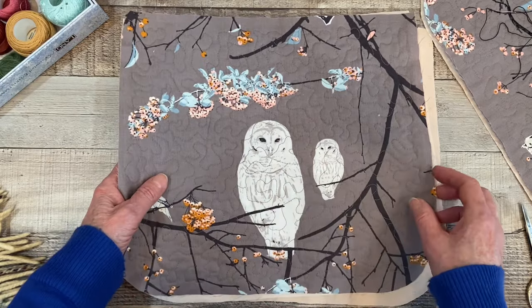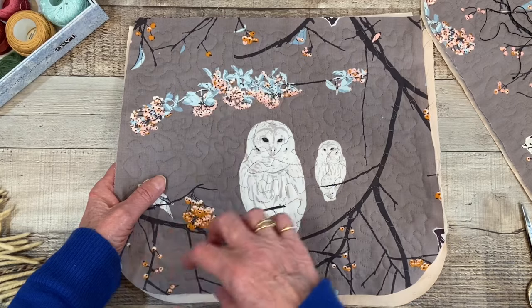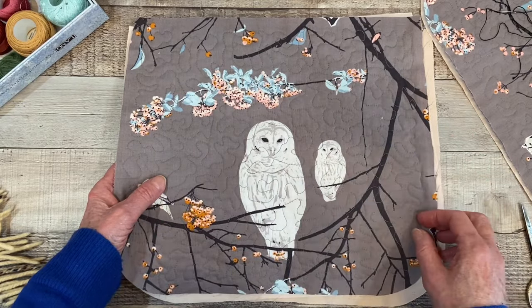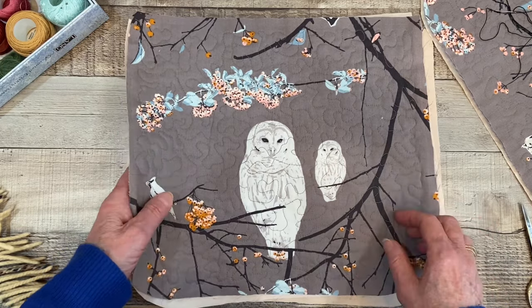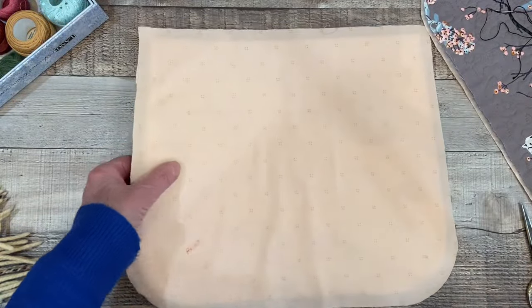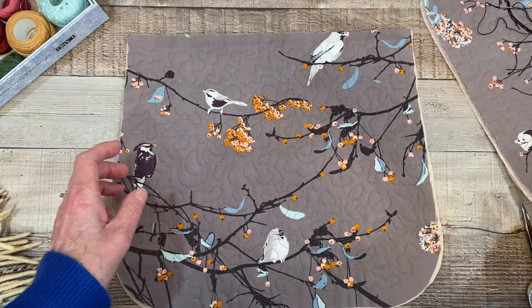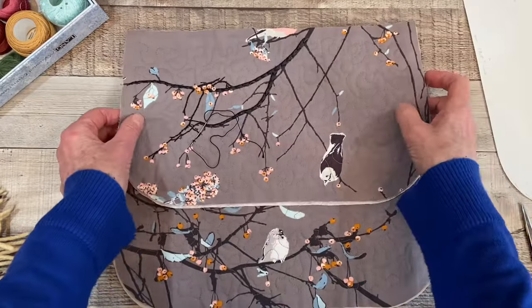Being that this is such a large bag to do all patchwork pieces and invisibly stitch them and then add embellishments — I just thought no, I would never finish that in a month. So this would be the back of the bag and this would be the front of the bag. I'm pretty sure I'll keep this as the front.